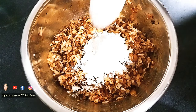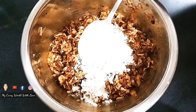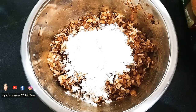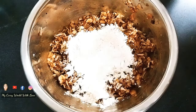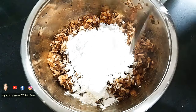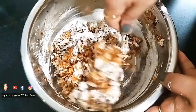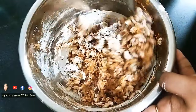I'll use 3 tablespoons of maida, 1 tablespoon of corn flour, and 1 teaspoon of corn flour for the batter.